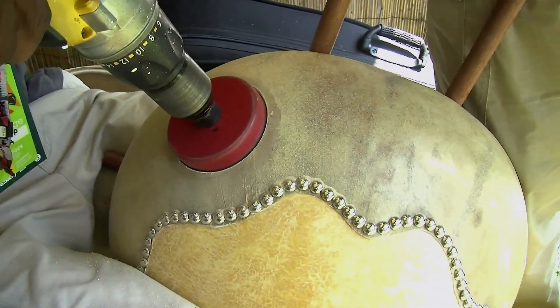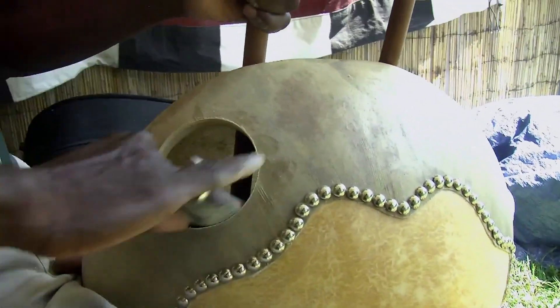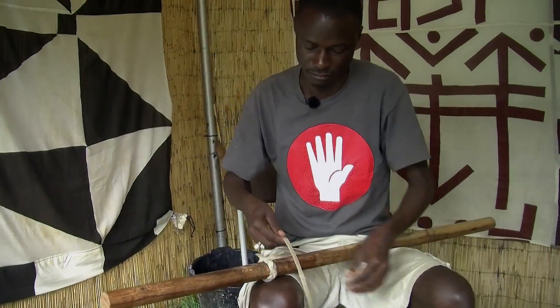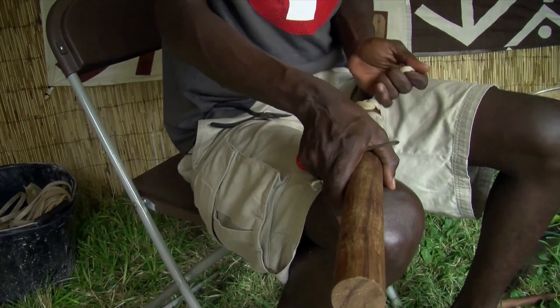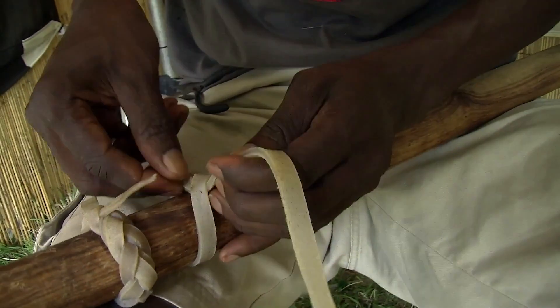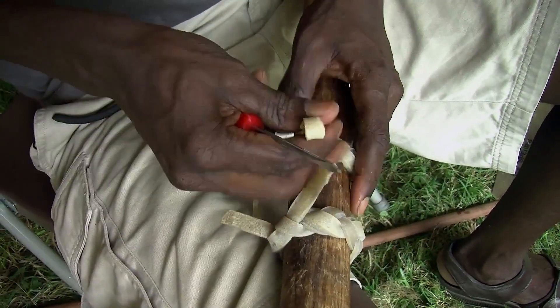Then holes for the sound hole and for the neck are made. The traditional tuning method is using leather rings — in Mandinka it's called Konso. These are made from one thin strip of rawhide woven around the neck before it's attached to the kora body.